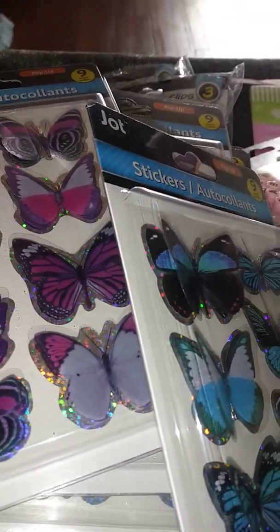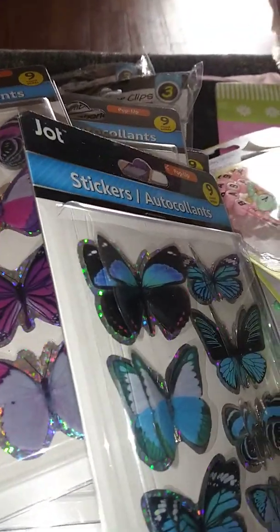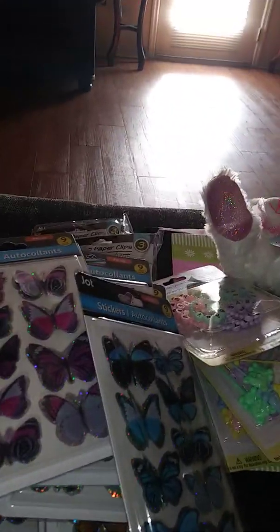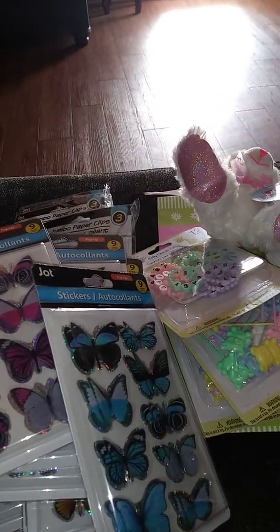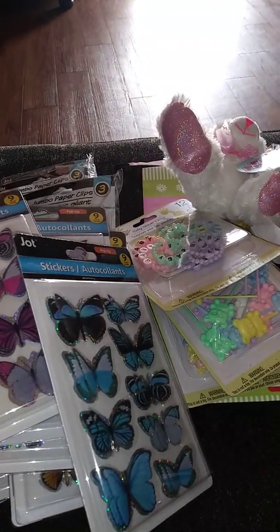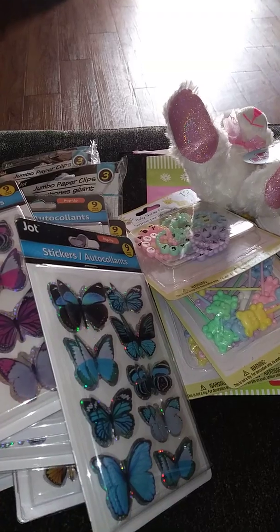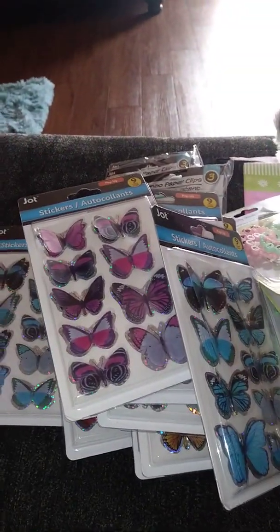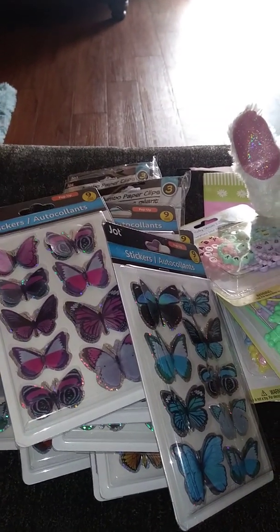I went into Dollar Tree and bought other stuff too, but they're not really craft items so I'm not going to show that. I did pretty good though. I just wanted to come on and share this haul. I hope everyone's having a good day or good evening, and hopefully if you see something here that you like, you can find it at your Dollar Tree. Take care, see you soon!